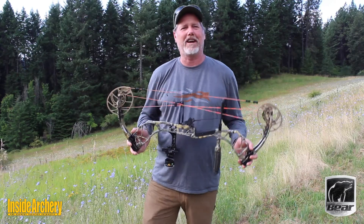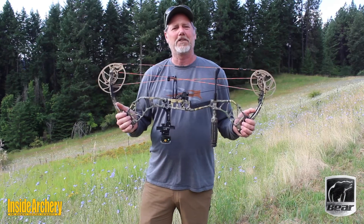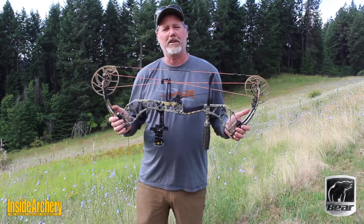Hi there, I'm Patrick Mateen, Executive Editor of Inside Archery, and this is the Bear Archery Divergent EKO for 2020.